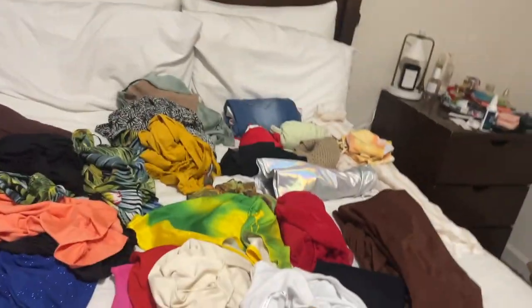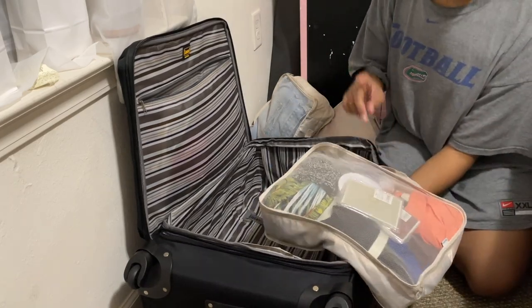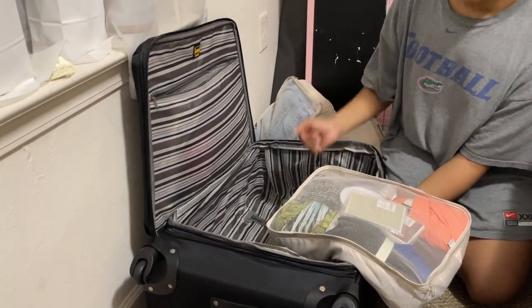I think that's everything. And now I just have to sort out the shoes. I added my thank you notes, the extension cord, wall hooks, and a little USB light into this one because there's space.